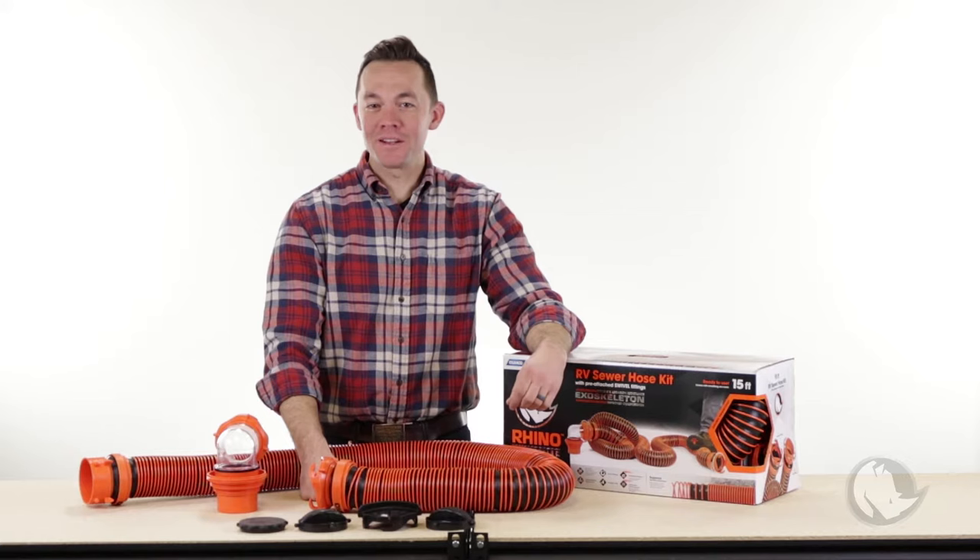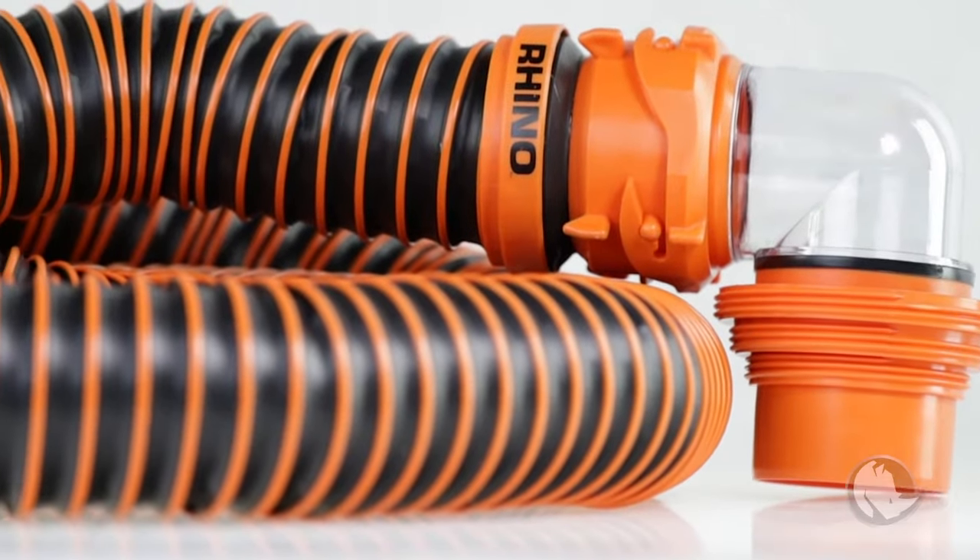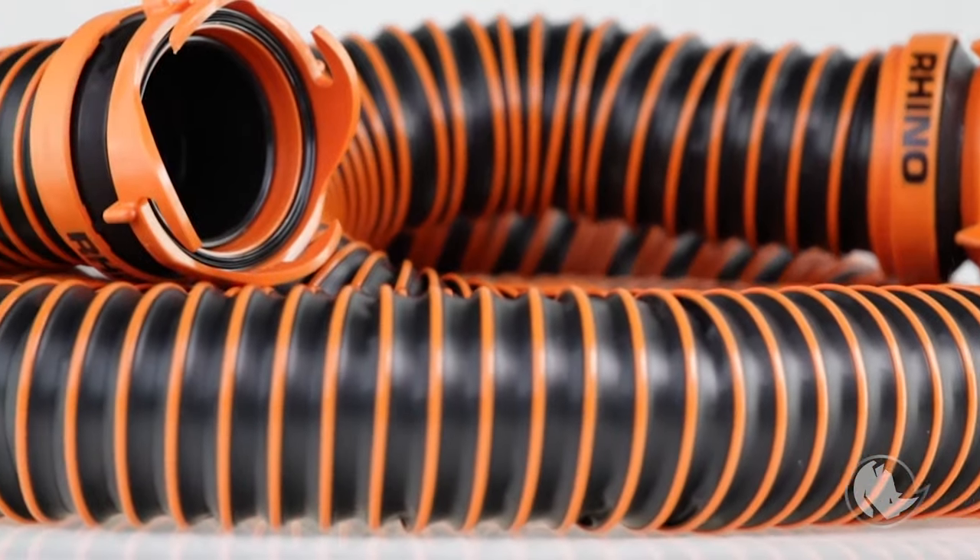Howdy Internet, Noah here. Are you ready for it? It's the world's greatest sewer hose — the Rhino Extreme, and it has been improved.